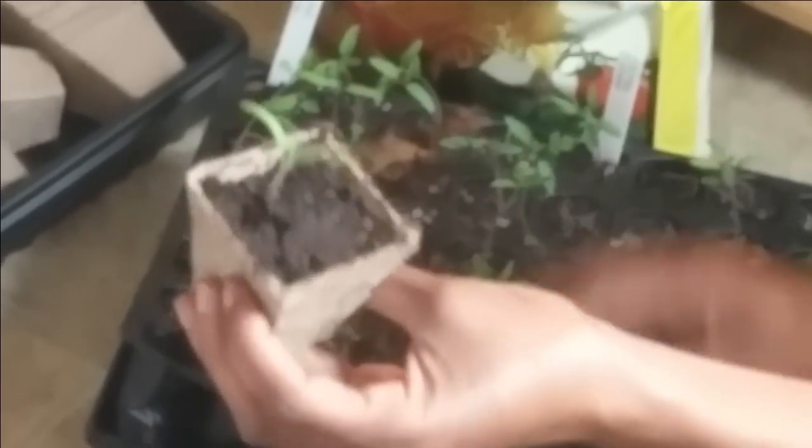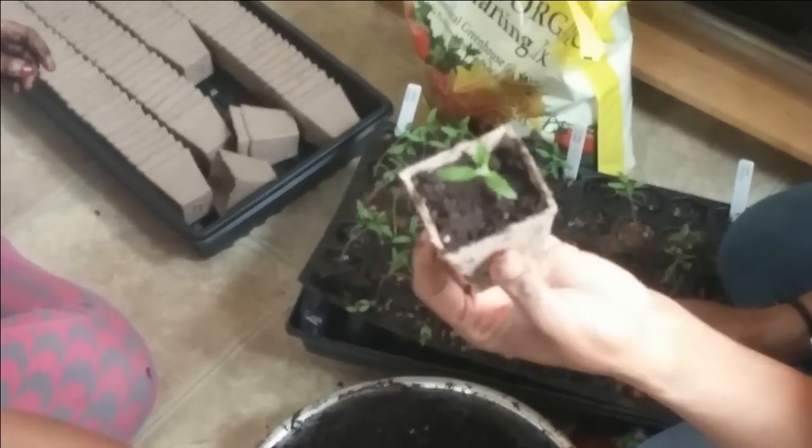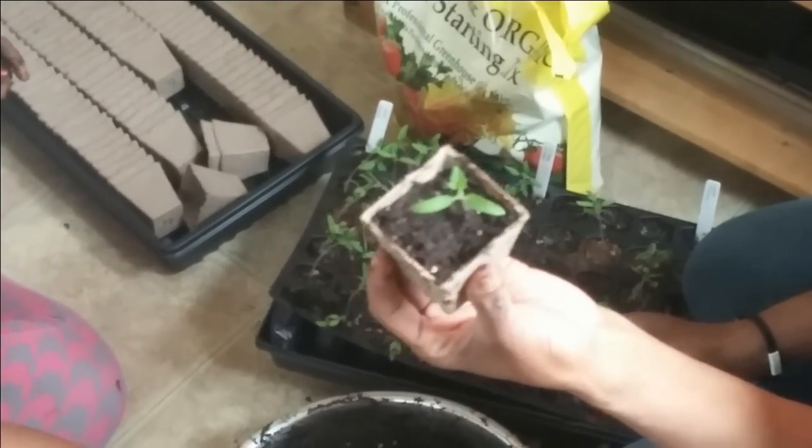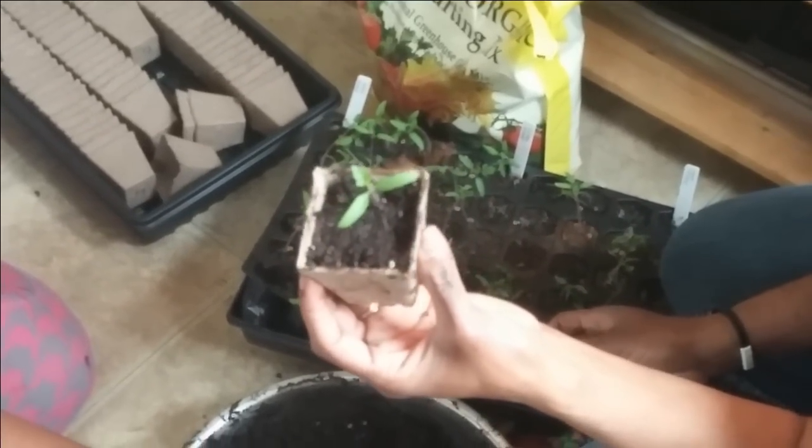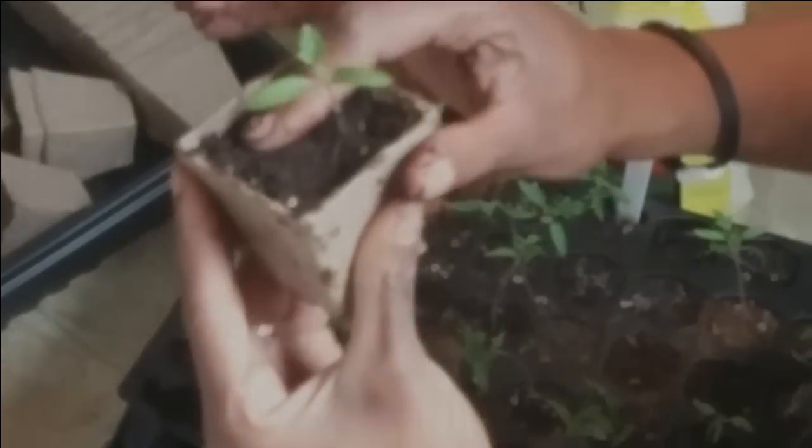I'm giving my tomato plant some more room to grow, moving it into a larger house and giving it some food. These are the cotyledons, which are the first two leaves that come, and you can see the true leaves that have started to form. When your seedlings have one or two true leaves, that's when it's time to transplant and that's when it's time to fertilize. I use only organic fertilizer — usually seaweed fertilizer, kelp, something like that. Never any synthetic or chemical fertilizers.